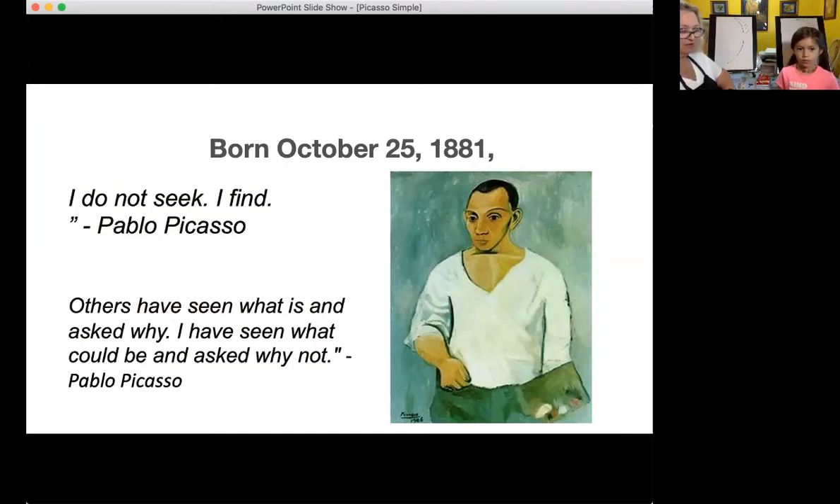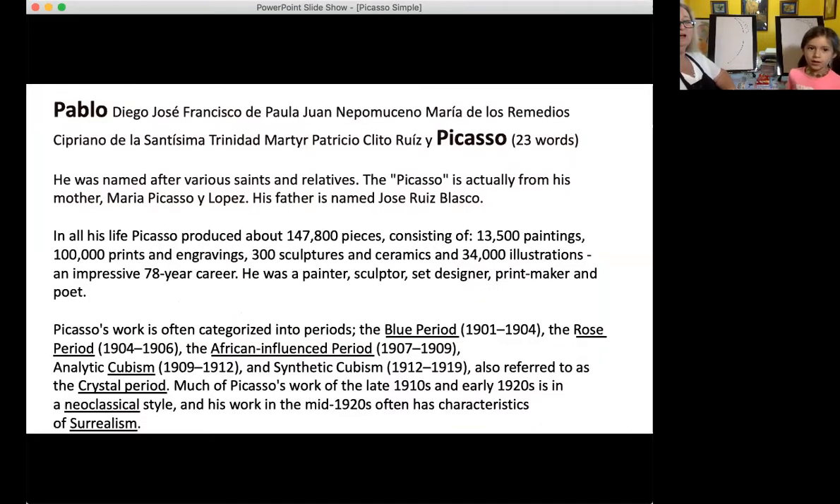He had a really, really long name — 23 words in his name. It's Pablo, Diego, Jose, Francisco, De Paula, Juan... I can't even say all of those names.